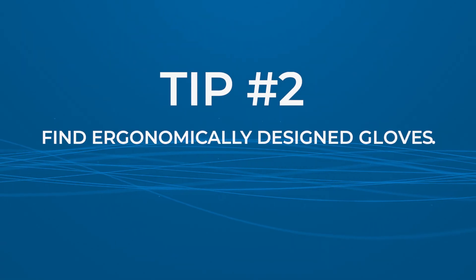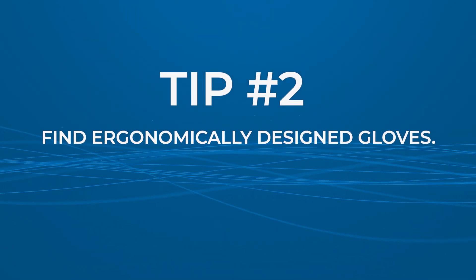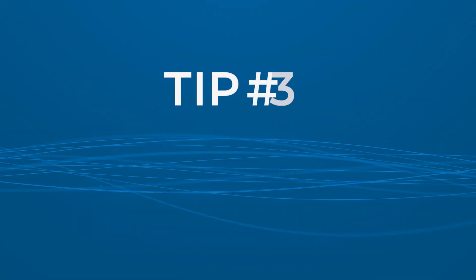Tip number two: you may want ones that are ergonomically friendly. Dental professionals wear gloves for extended periods during procedures, and poorly designed gloves can cause discomfort, fatigue, and even pain in the hands, wrist, and fingers. Ergonomically designed gloves are designed to fit the shape of the hand and reduce pressure points, providing greater comfort and reducing the risk of hand fatigue or pain.